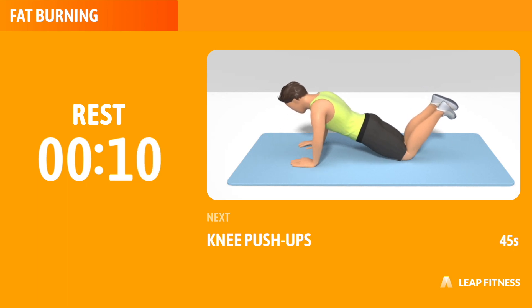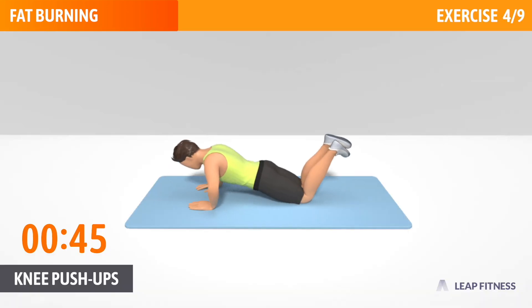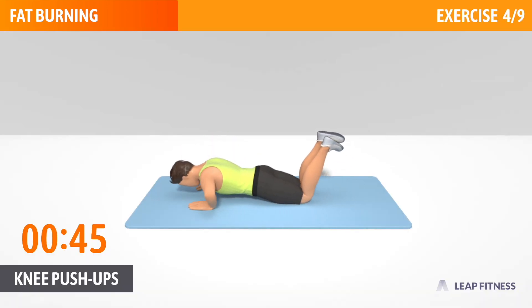Next exercise: Knee Push Ups. This exercise works your chest, abs and triceps. Next up, Knee Push Ups, 45 seconds. In 3, 2, 1, go.